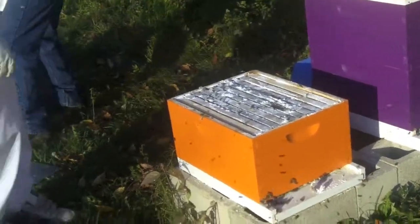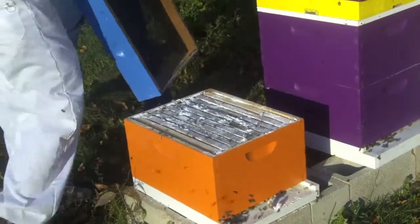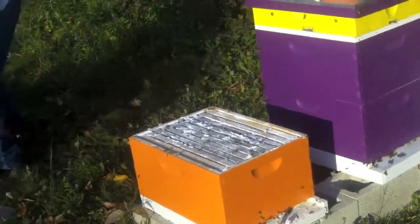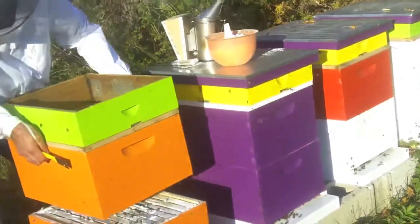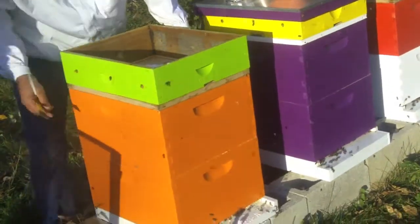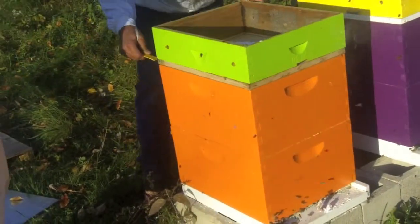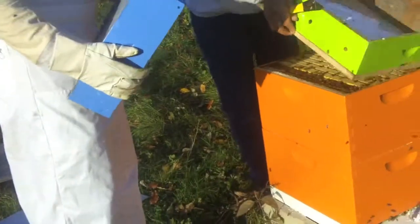Come around. Here comes the top box. This box is heavy. So you have to do both of them — yeah, on all four hives. There we go.